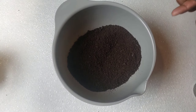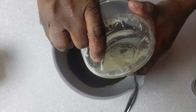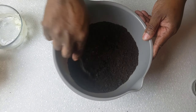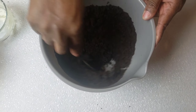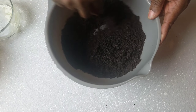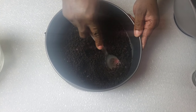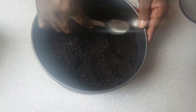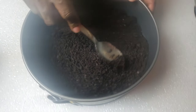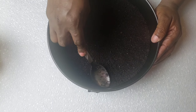Into my crumbs, I'm gonna add melted butter, then I'm gonna stir this to combine. Using a spoon, press the cookie crumb mixture into the bottom of the 9-inch spring foam pan. We're gonna let this chill in the fridge while we are making the filling.